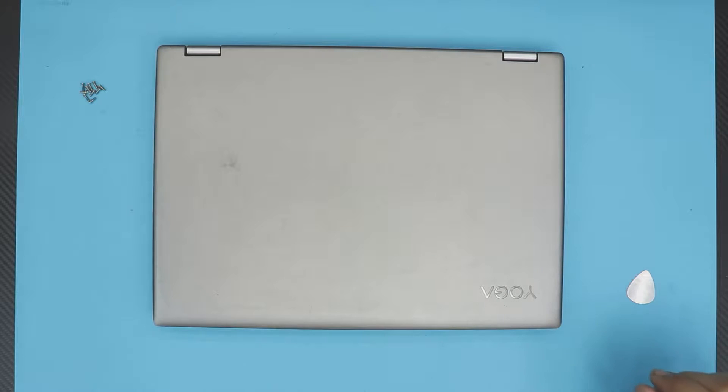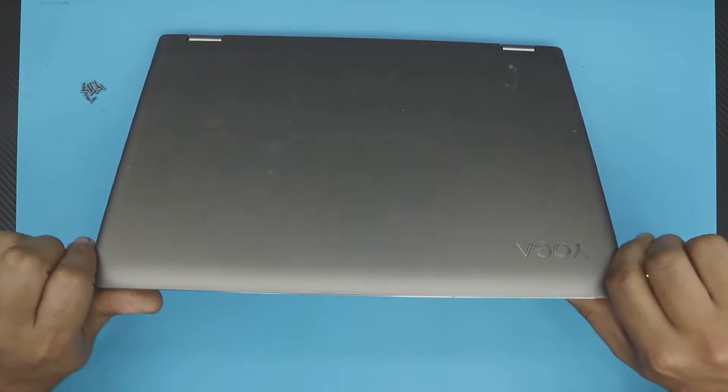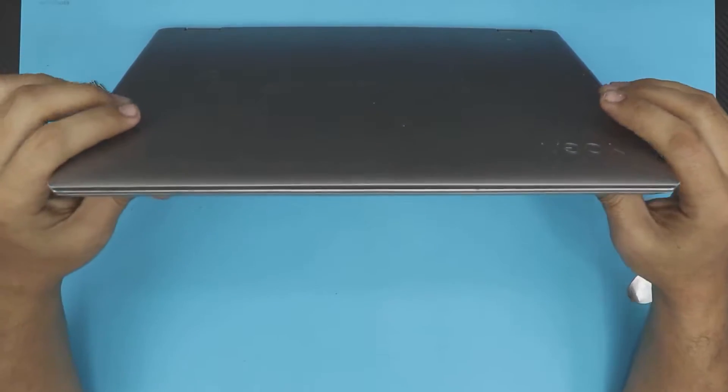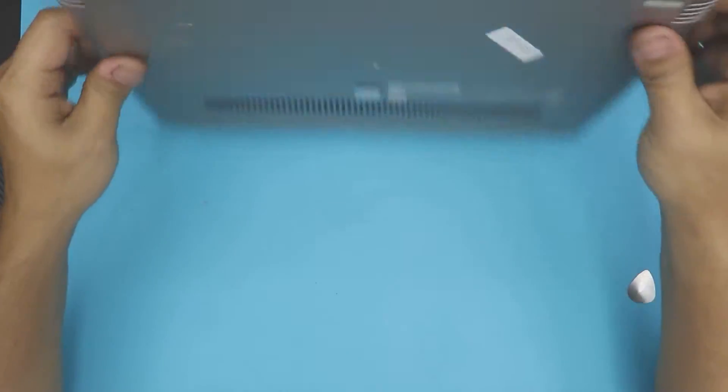Hello everyone, how are you doing today? I'm here with a different video. In this video I'm going to show you guys how to repaste and clean up your Lenovo YogaBook 520 — how to repaste the CPU and clean the fan. So let's get into it.